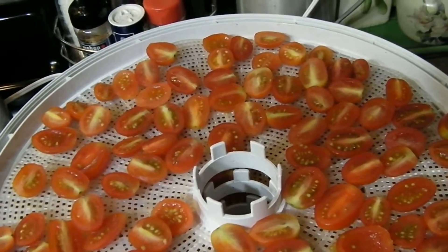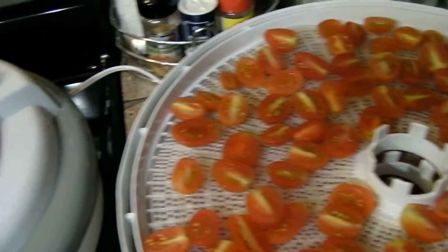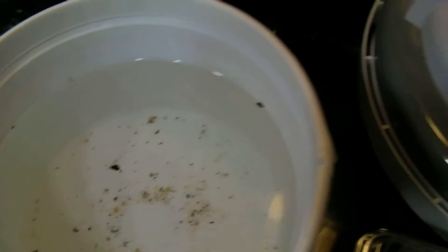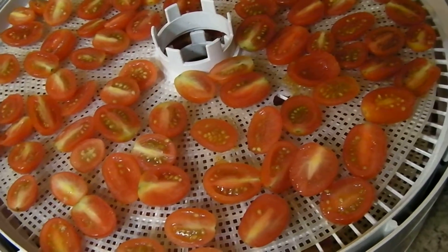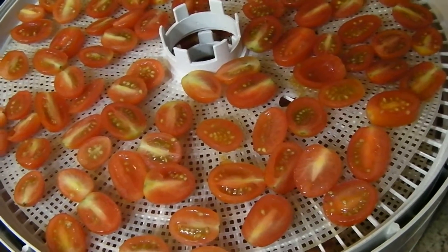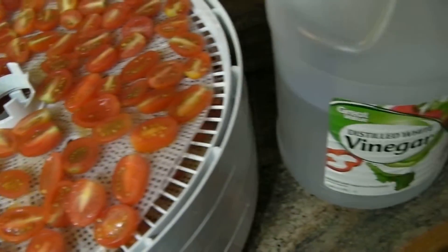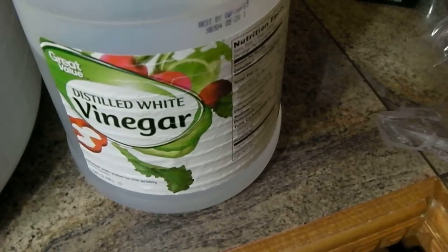But let me show you what came off four little containers of grape tomatoes. That's pretty gross, isn't it? Do you know only 2% of all of the imported vegetables are inspected? And E.coli is one of the number one things that comes from the imported vegetables and fruits that we get.